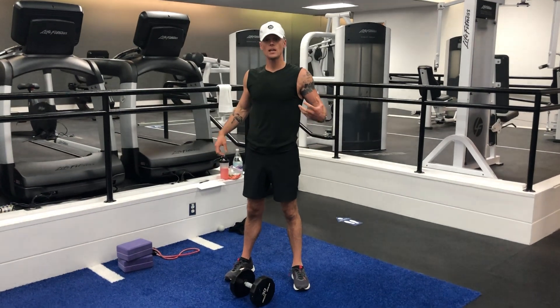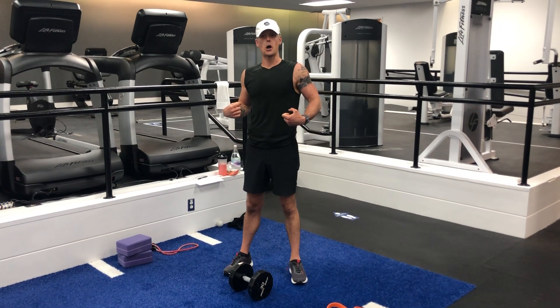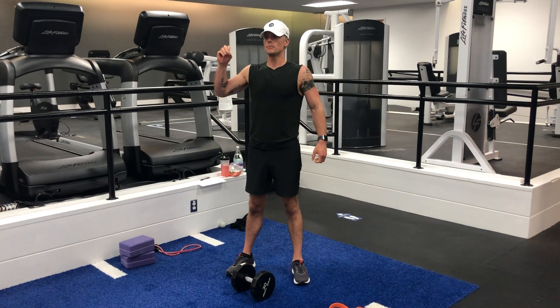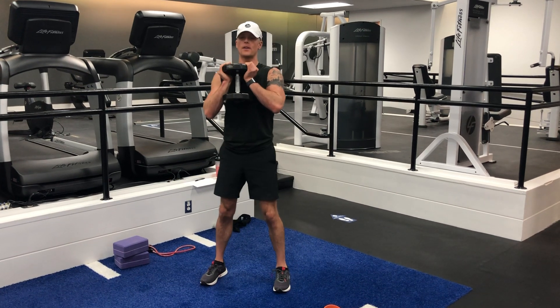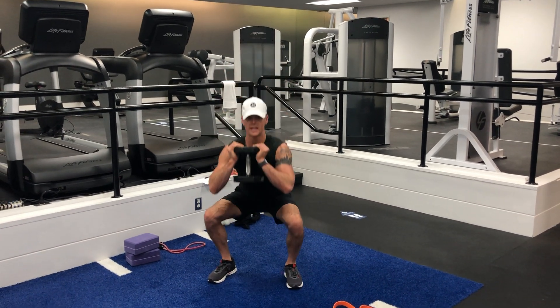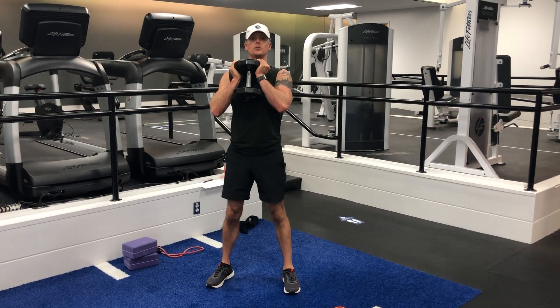All right, the next way to make something harder — and this one actually is harder — is to think not just one rep, but one and a half reps. A good way to think about that is your goblet squat. Normally you go down and you go up — that's one traditional rep.